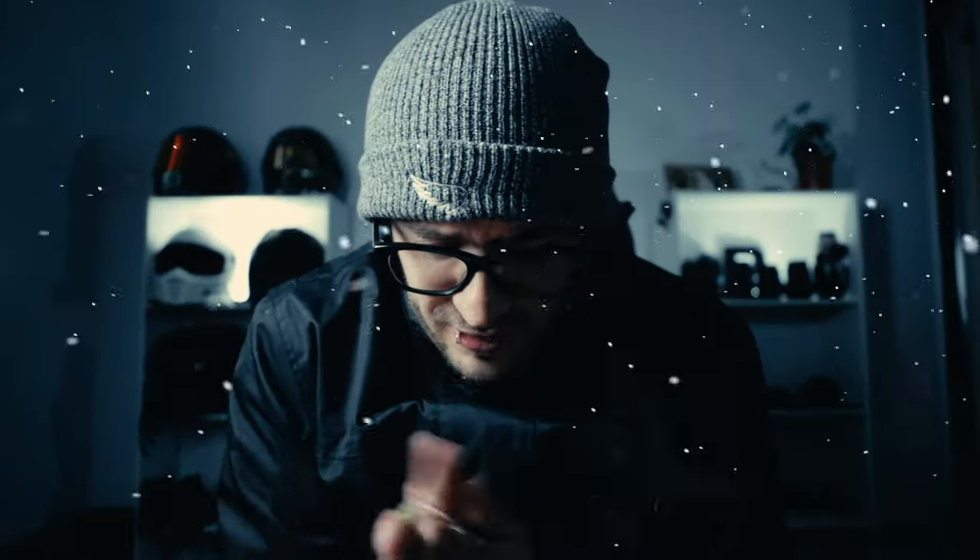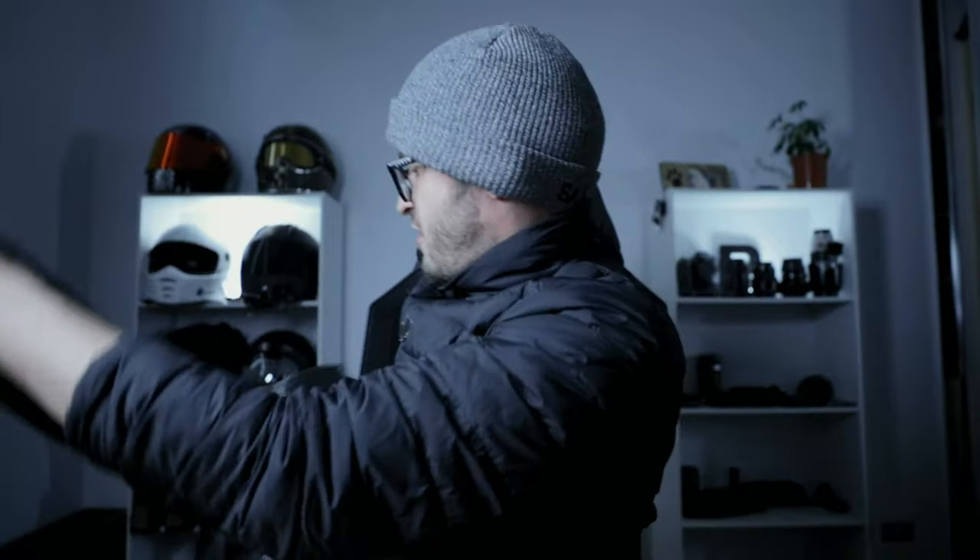Oh damn, it's cold. Oh my goodness. This is the Heated Grips episode tutorial installation. Let's do that right now. Damn, this is actually so hot in here. I'm thawing out.